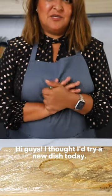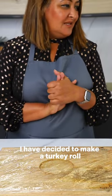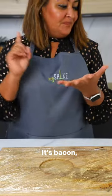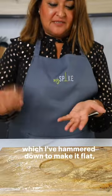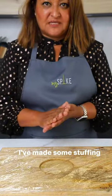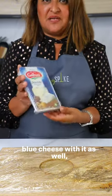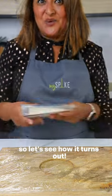Hi guys, I thought I'd try a new dish today. I have decided to make a bit of turkey roll — it's bacon. I've got turkey which I've hammered down to make it flat. I've made some stuffing which I will share with you on the recipe. I'm going to add some mild cream blue cheese with it as well. So let's see how it turns out.